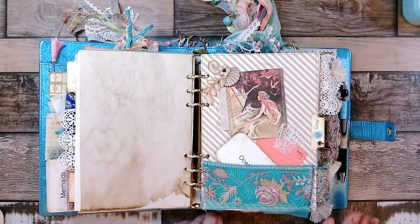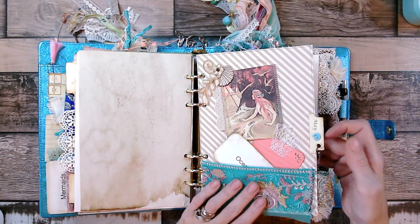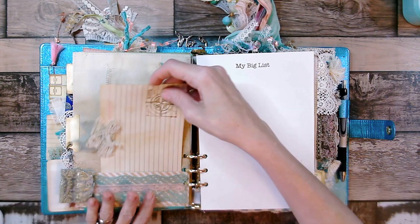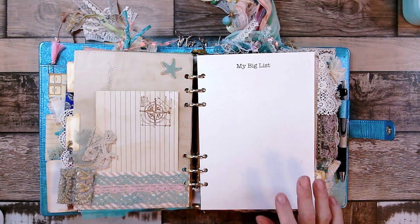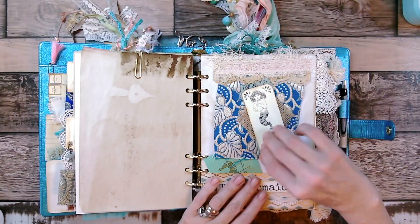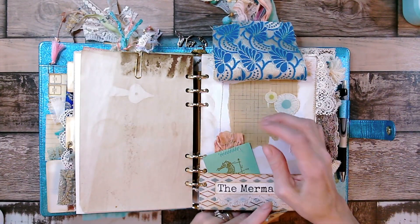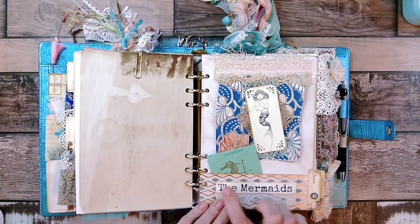It took everything in my might to use these trims, but it just turned out so beautiful. There's a little starfish and different fibers up here. That's another Tim Holtz stamp with a sticker and different laces throughout, with some more sari silk. There are different fibers across the top — this is magnetic, so you lift it up and can journal underneath. There's another stamp and the sari silk topper. It lays on top and says 'mermaids.'